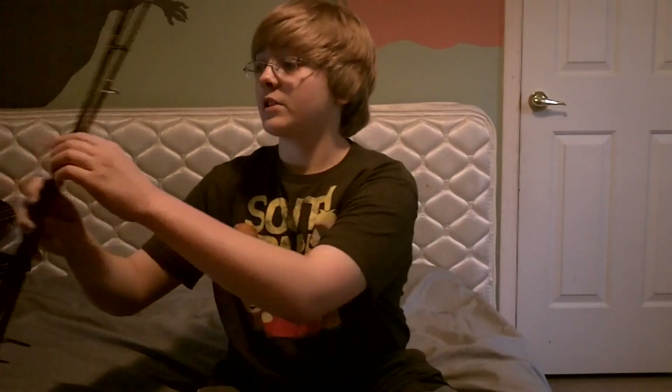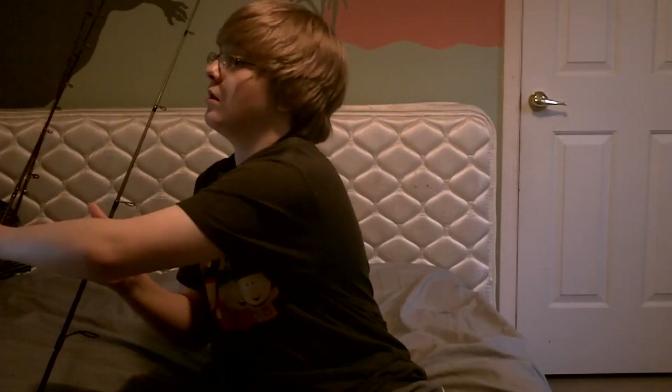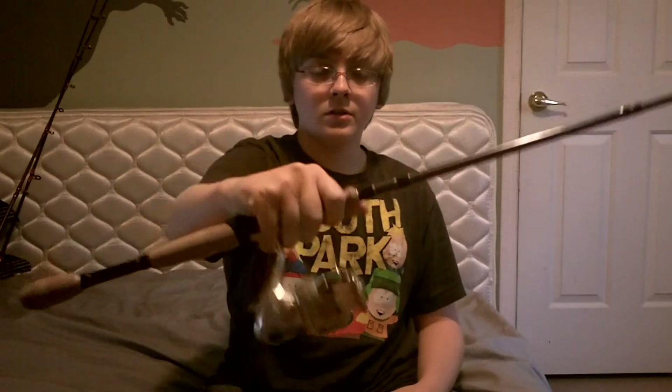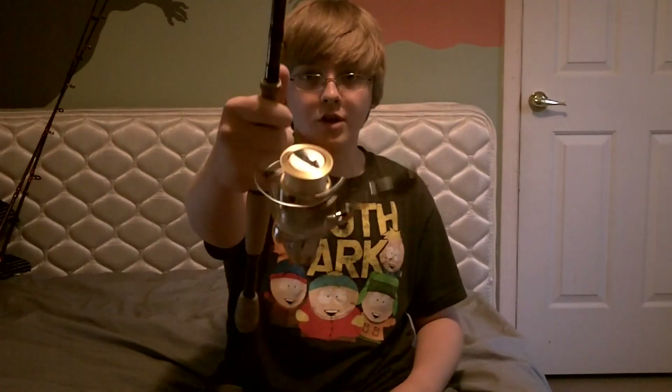Hey, what's up guys? Back to you again with another video. This time it's going to be on my rods and reels. Got three of them. So let's start off with my spinning combo. Right here you have a Bass Pro Shops Carbon Black Johnny Morris rod with a Shimano Sedona — I believe it's 2500 FD, which stands for front drag.